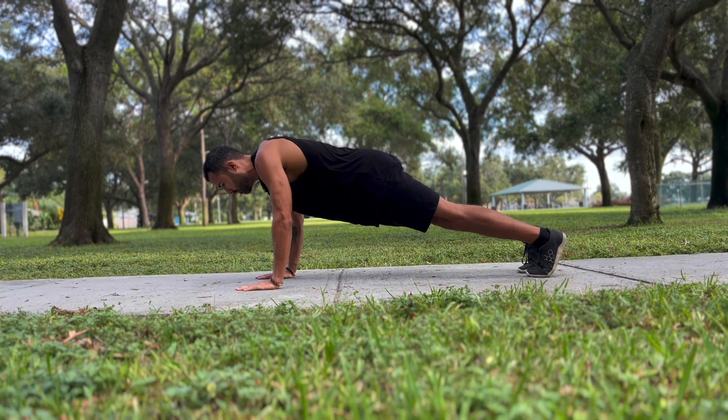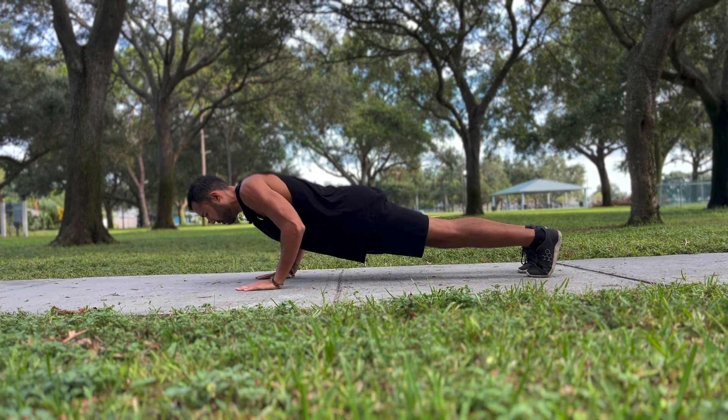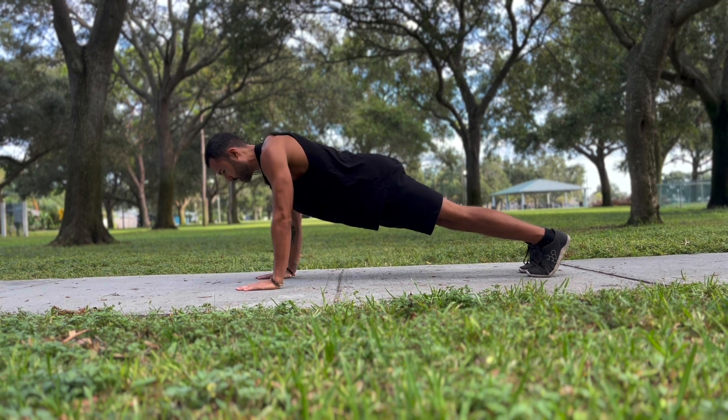And then we're going to lower down, breathing in, and then push up, breathing out. Keeping elbows in line with the body, right to your sides.